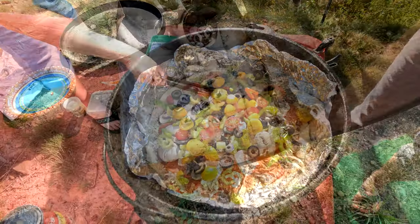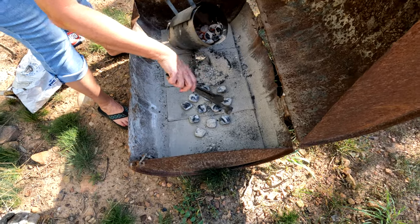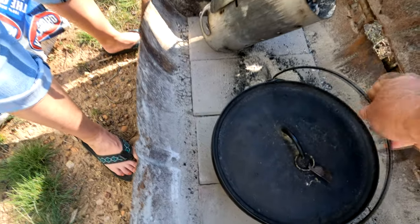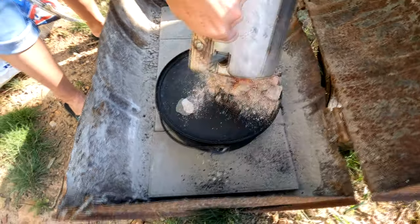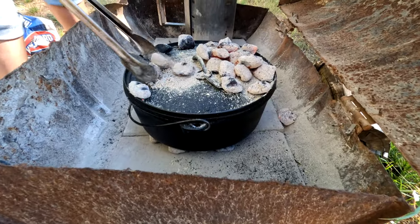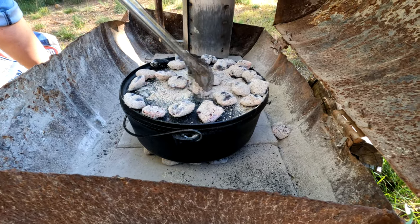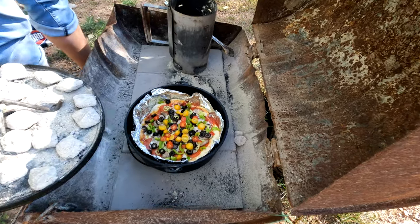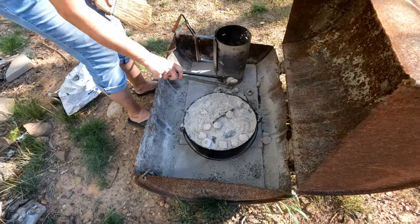A good rule for Dutch oven cooking a pizza: 12 briquettes on the bottom — it allows the dough to rise and makes it a little bit brown and crunchy on the bottom, just how I like it. Then use about 20 to 25 briquettes on top; this will make the Dutch oven into an oven. At 10 minutes, check the pizza to make sure it's cooking well. You may have to add or subtract briquettes based on the condition of the pizza.